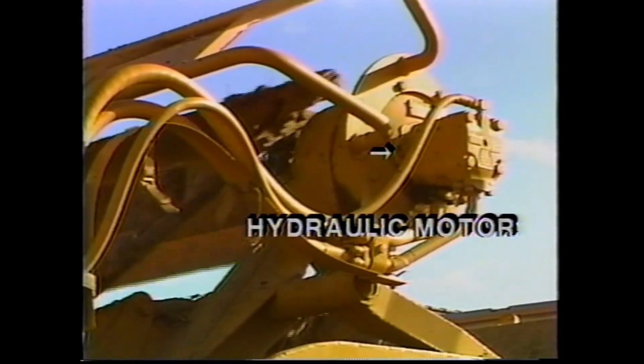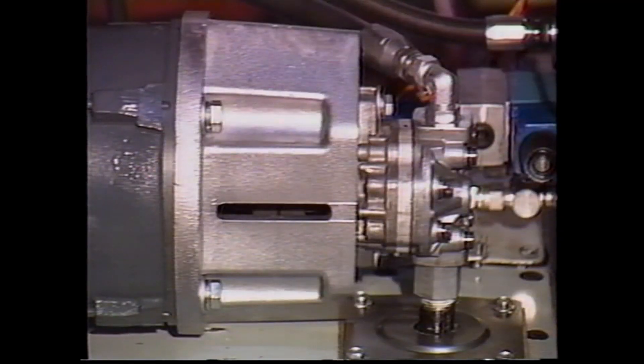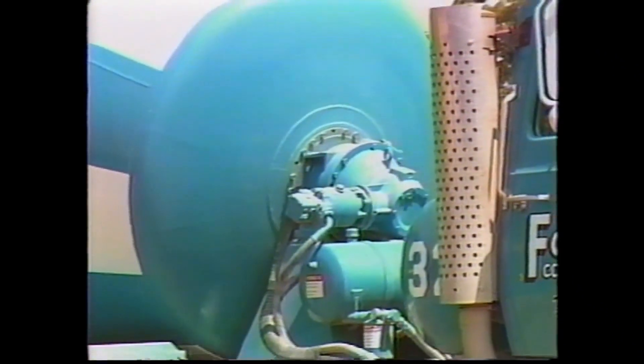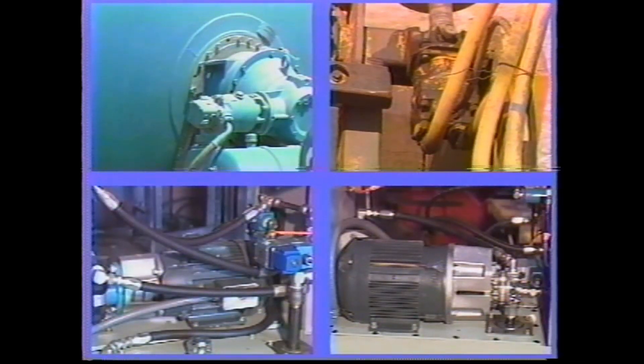Hydraulic motors work in exactly the same fashion as hydraulic pumps. Pumps move the fluid through the system, while hydraulic motors convert moving fluid to rotary power. The same types of motors as pumps are available, and some combination pump-motor units may be used for either application.